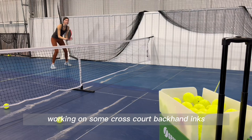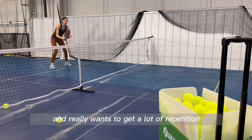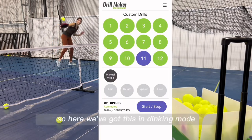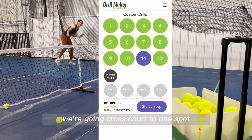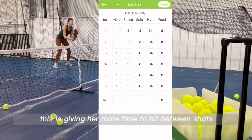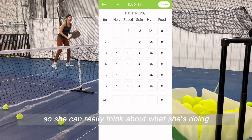She's been struggling with this shot and really wants to get a lot of repetition. This ball machine is cool because you can control everything from your phone. We've got it in dinking mode, going cross-court to one spot, and I've just moved down the feed frequency to an eight, giving her more time to hit between shots so she can really think about what she's doing.